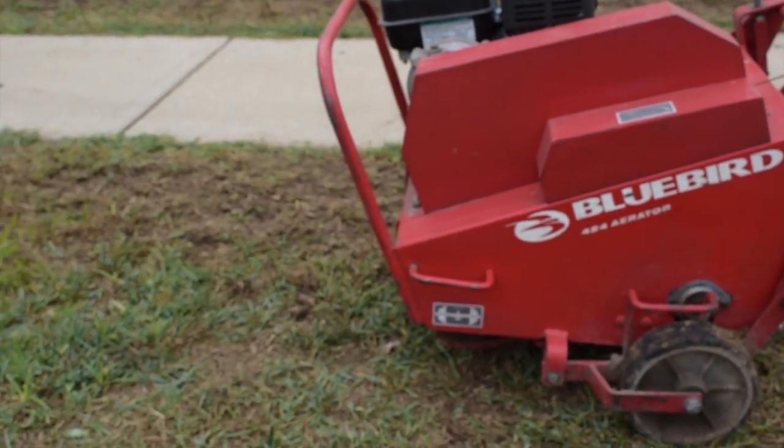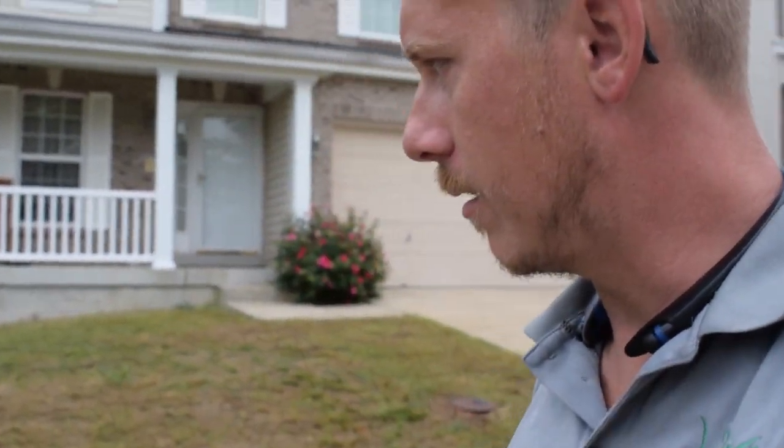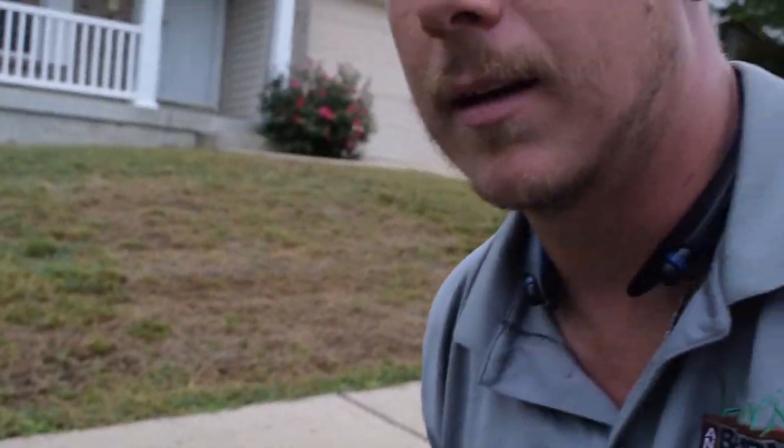Once all that thatch is picked up out of the lawn, what we go ahead and do is aerate the entire lawn. We got a Bluebird aerator, it's a 24-inch, and you go across the entire lawn. It makes these little plugs inside the lawn, which helps the seed go in there. It also helps the topsoil compost mix fall inside and make everything nice and full of nutrients for a beautiful green lawn.